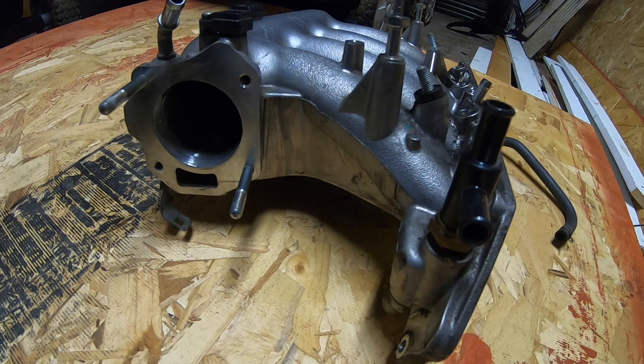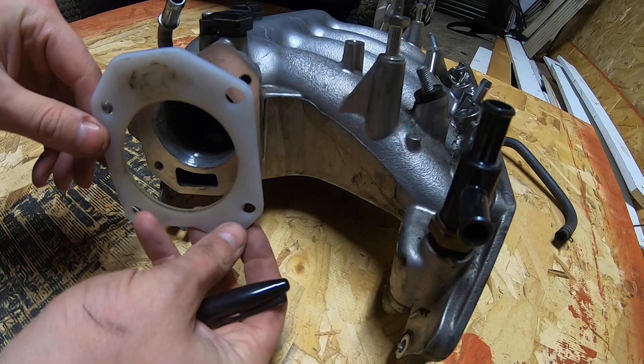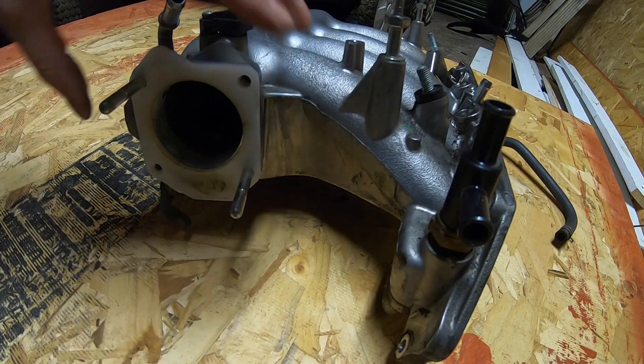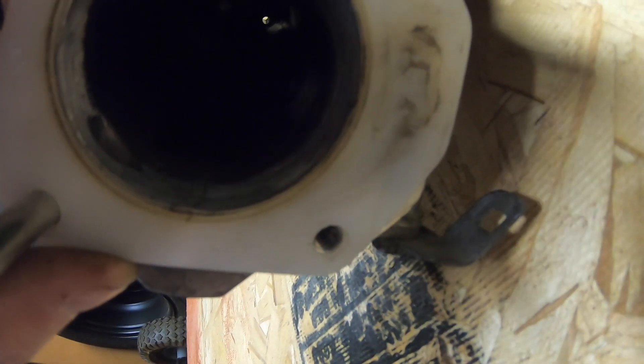Alright, so this is what I am going to do. I am going to take your thermal gasket, put it up to the intake manifold opening, and you can see there is about 3 or 4 mm of extra material right there — kind of hard to see right now, but it is there.